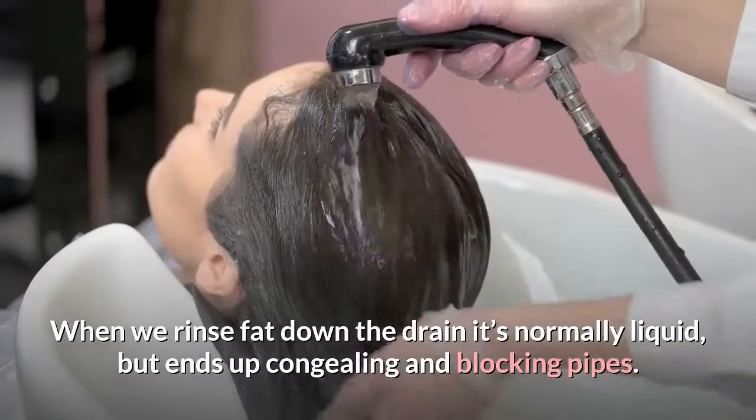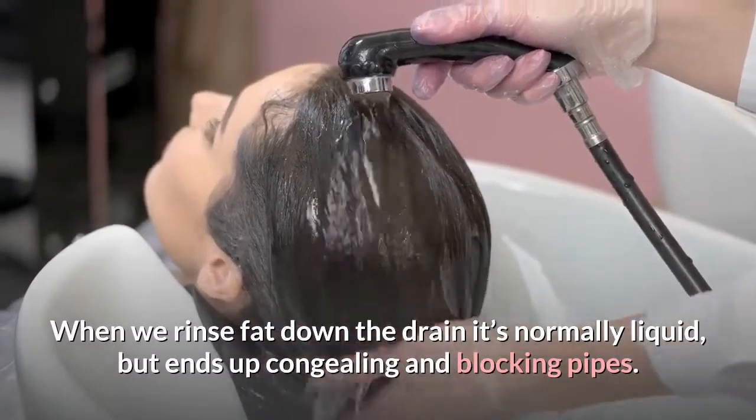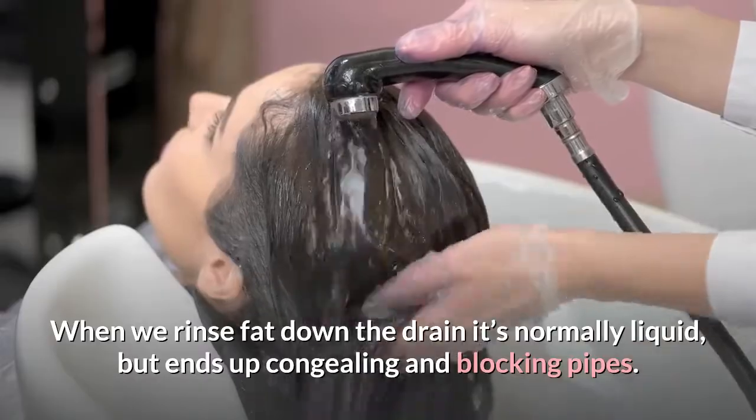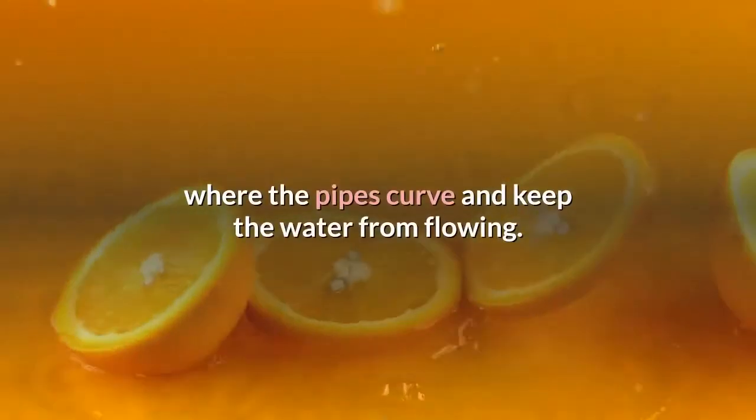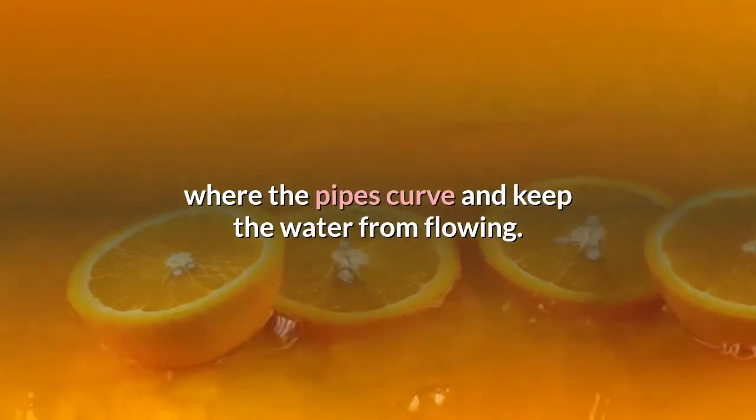When we rinse fat down the drain it's normally liquid, but ends up congealing and blocking pipes. Pieces of food and vegetable or fruit peel can also pile up where the pipes curve and keep the water from flowing.